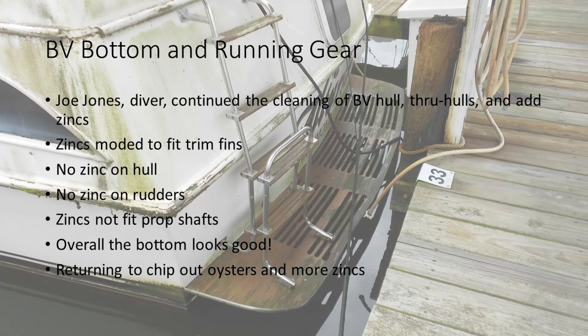There was no zinc on the hull — there was a single screw hole — so we searched around and came up with the zinc that's going to go on this weekend. Prop shafts are big; he had the wrong size, so he's picking up more to put those on. Bottom looks good, he's got to do a little more work, but then everything will be ready below the waterline.